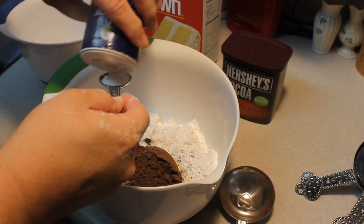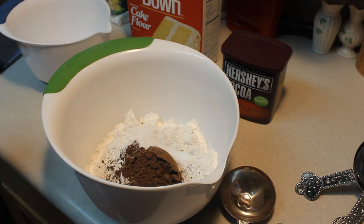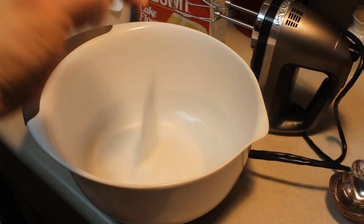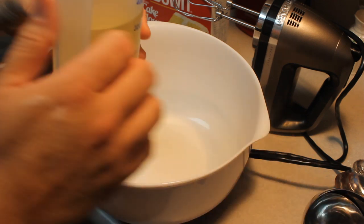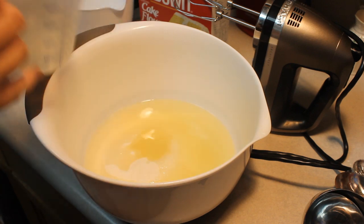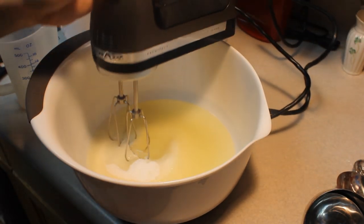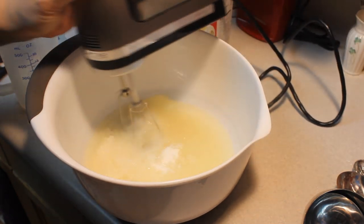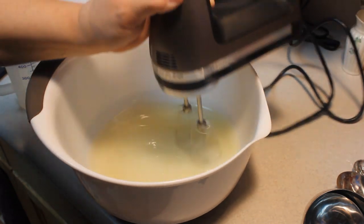We're going to mix this up and set it to the side. Then we're going to add one and a half cups of sugar to one and a half cups of canola or vegetable oil. Combine this on medium speed until it's well combined, then add in two eggs brought to room temperature, one at a time.